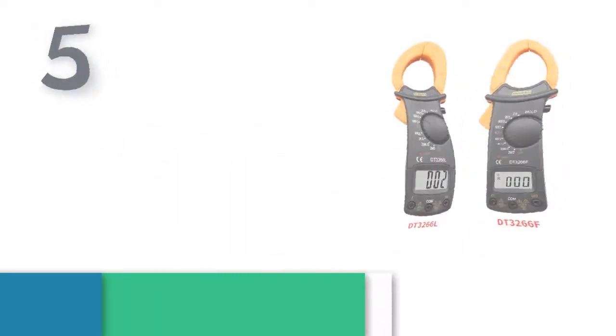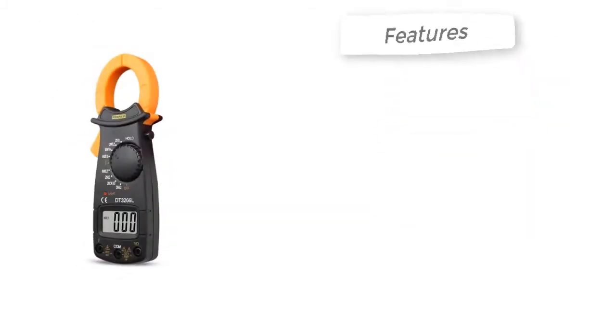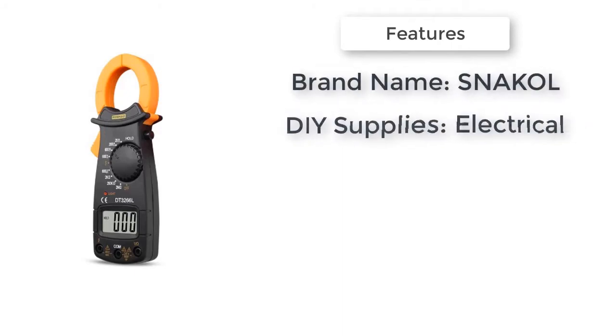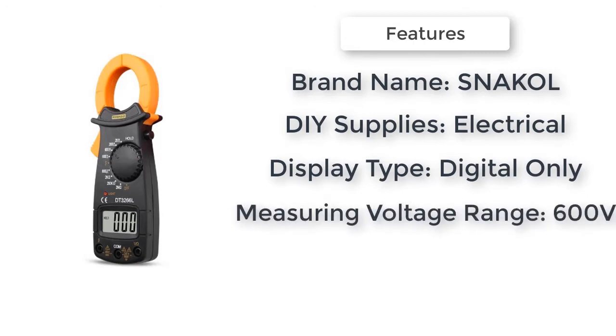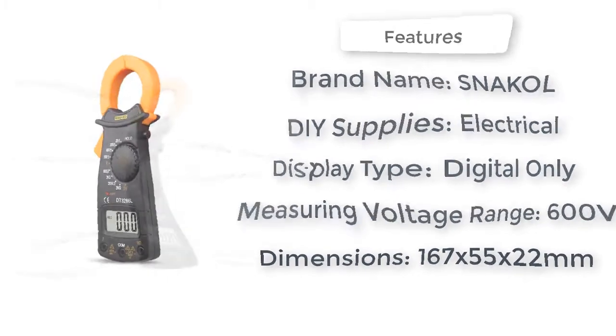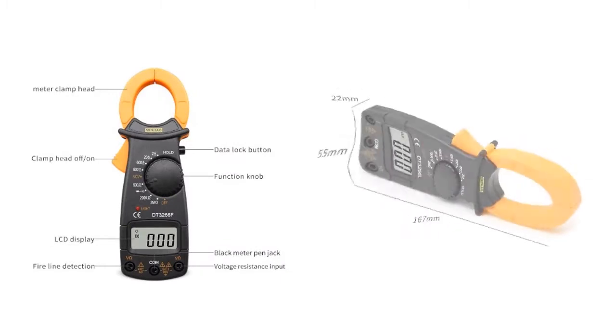Number five is the DT 3266L digital clamp meter. Brand name: Snack All. DIY supplies, electrical. Display type: digital only. Measuring voltage range: 600 volts. Model number: DT 3266L / DT 3266.